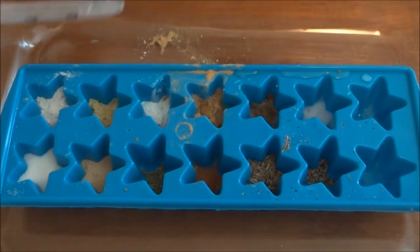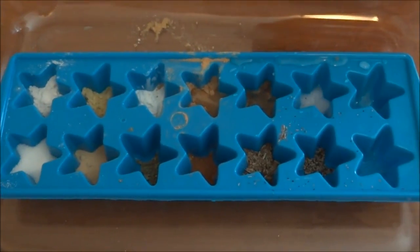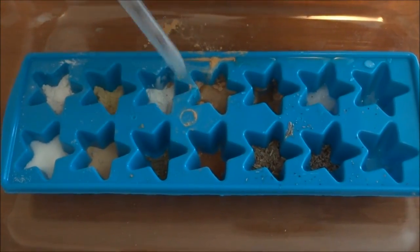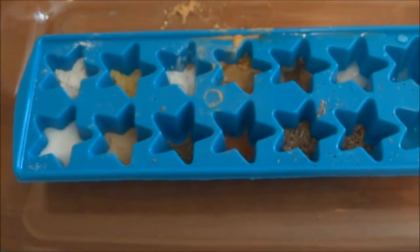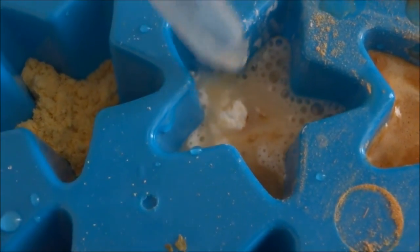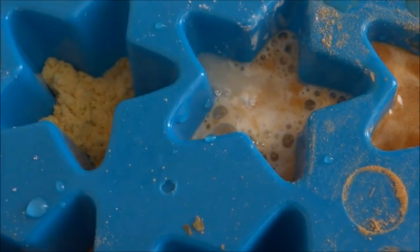Oh! Oh! Oh! What's that one doing? Is it doing something? Yeah. You thought there was something in that one. You are getting a reaction — look at the bubbles! So that's baking powder. Hmm, that's fun.